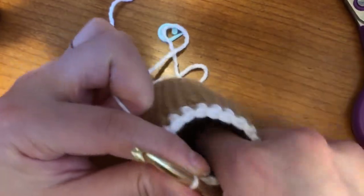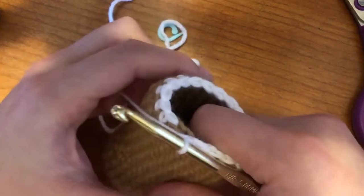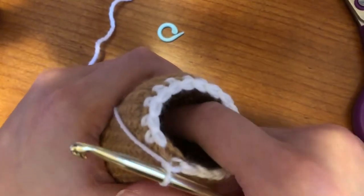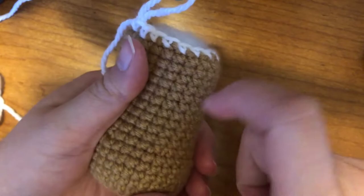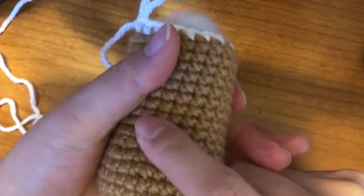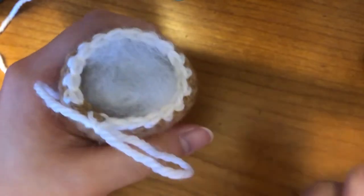So you would stuff it with filling right now, into the body, as much as you need to make it firm. Okay, so I've stuffed it with some filling, so now it's firm. Going to finish the rest, and we only have two more rows and we'll be done with this, so we're just going to keep decreasing.